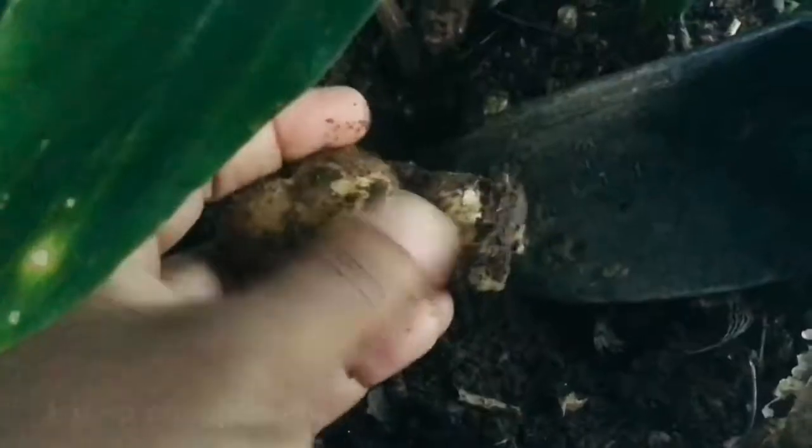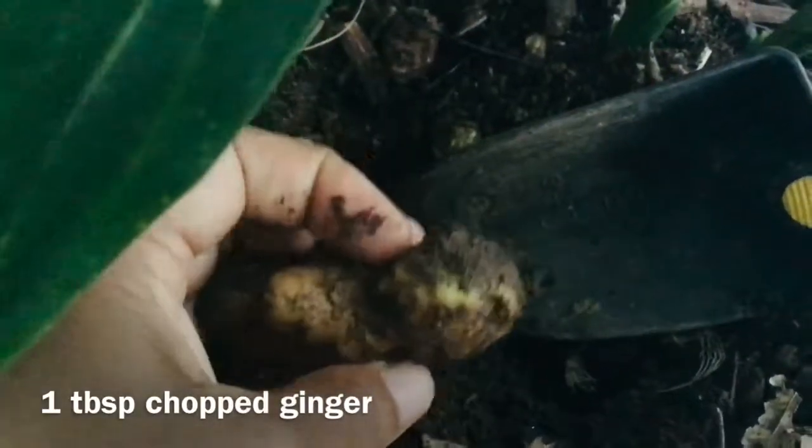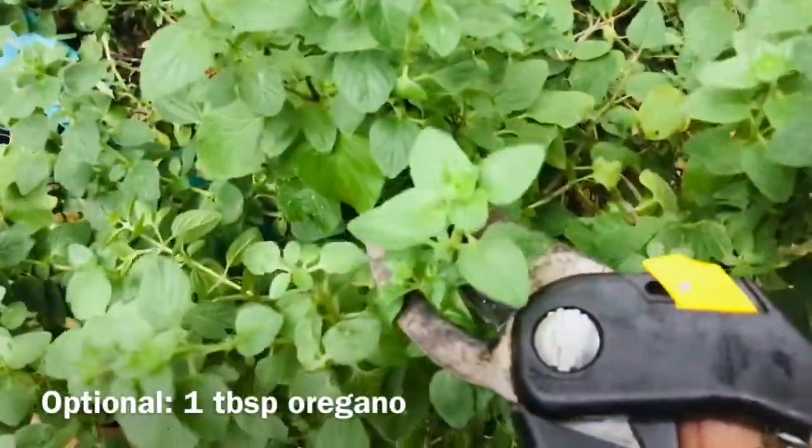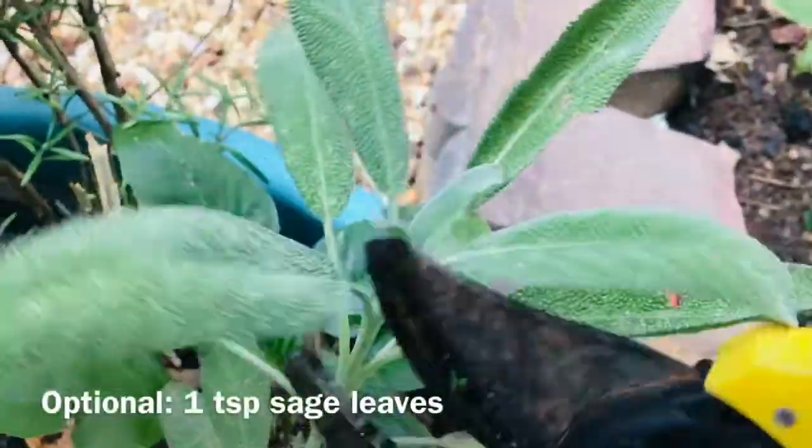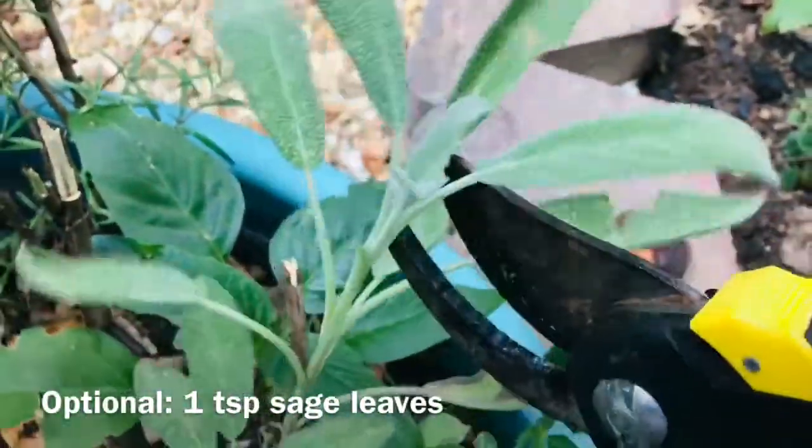Ginger is also one of those spices that is used in this jerk seasoning, and so I'm going to dig up a piece of ginger — yes, I think I have some here — which I can then grate or chop finely into the jerk seasoning mix. When chopped, this is about a tablespoon of ginger. Optionally, I'm going to add a couple sprigs of my oregano as well.